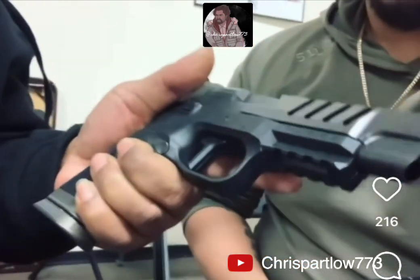This one here is called the LS Edge. Whoa. There it is.